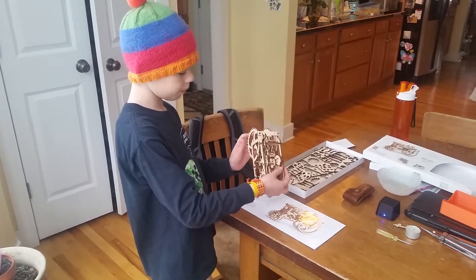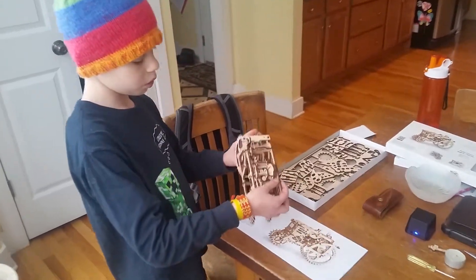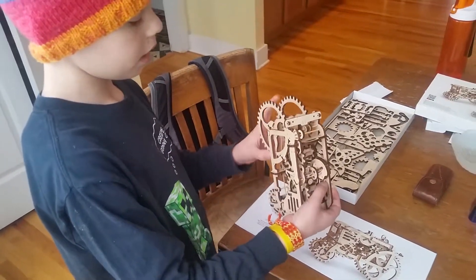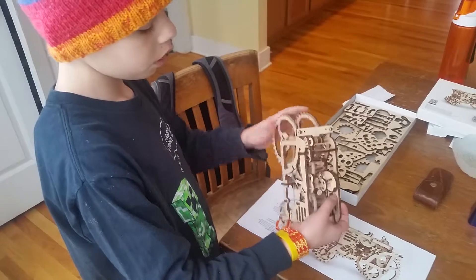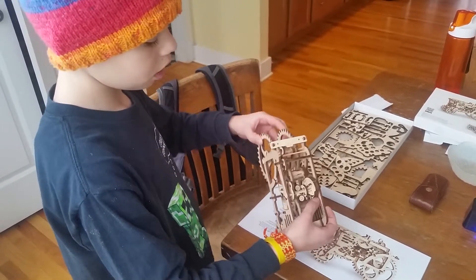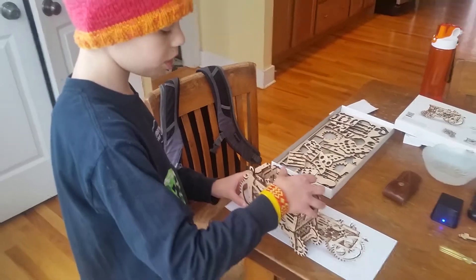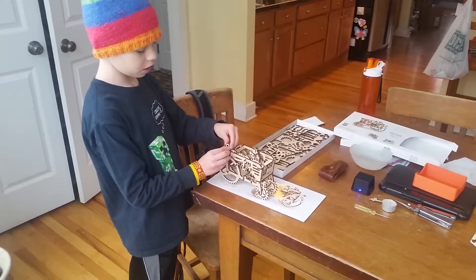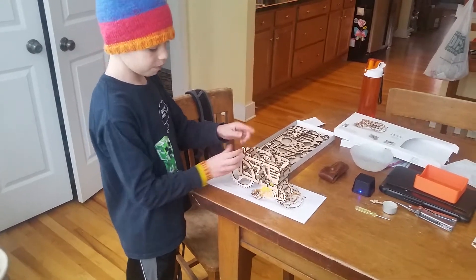First you have to line it up while it's in park mode by pushing this down and then winding it with the back wheel. Then you push this back up like this and then this is drive mode.